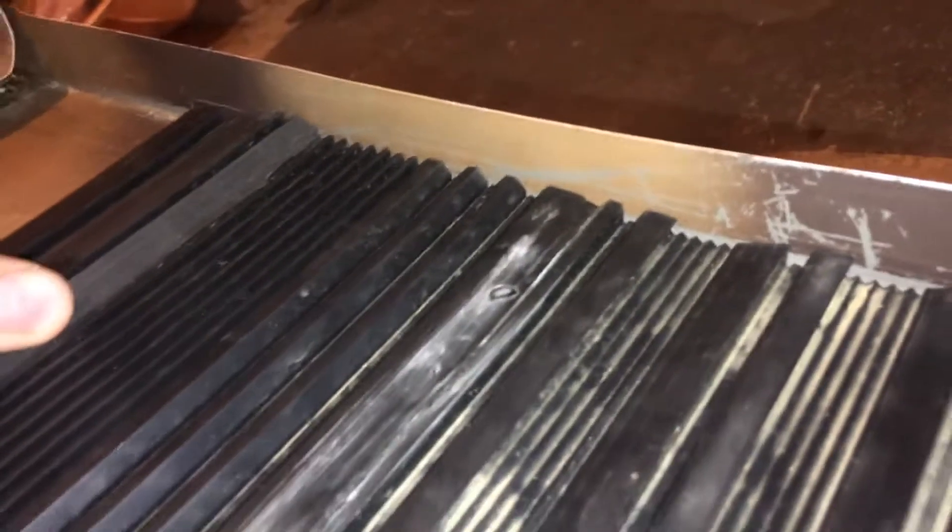bedrock — this is the one that I bought on eBay like two or three years ago now. It doesn't want to go back in. Oh well, anyway guys.